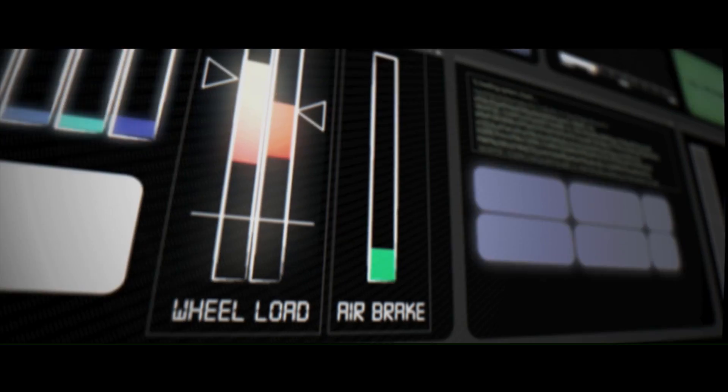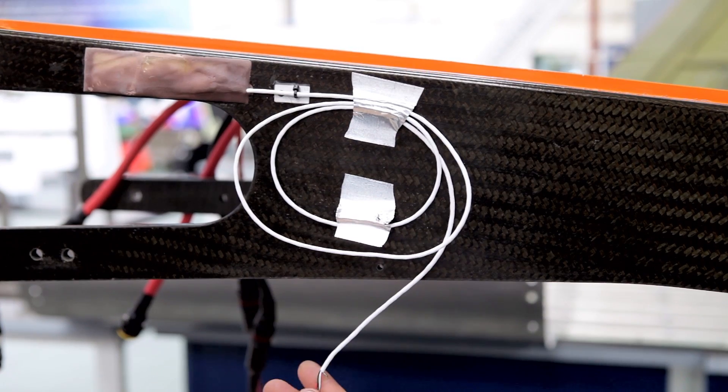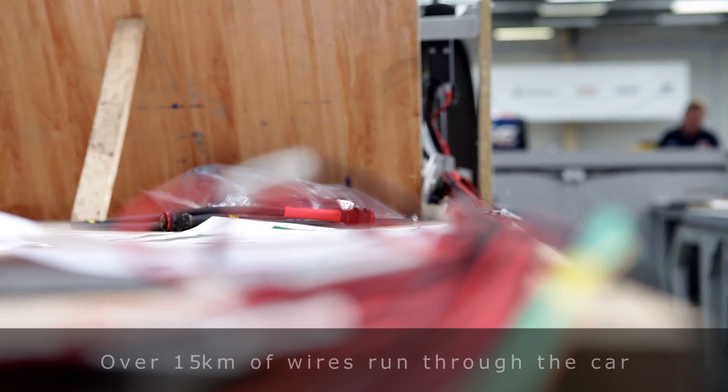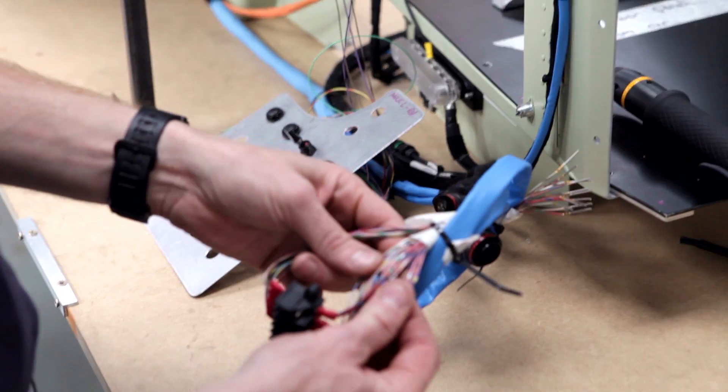We have an awful lot of other signals that Andy won't be looking at on his screens, which we use for data gathering on the vehicle during the record attempt. For instance, these are strain gauges, so we can measure the stress or strain on various parts of the car structurally.